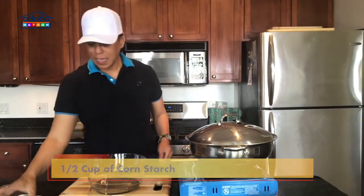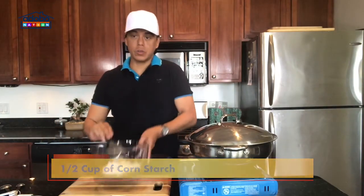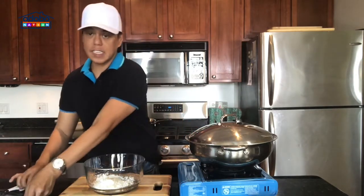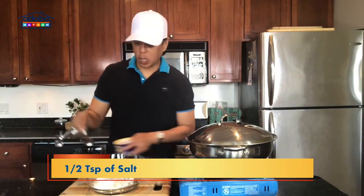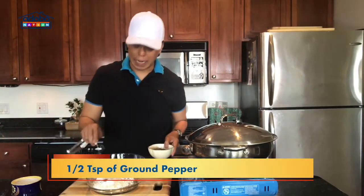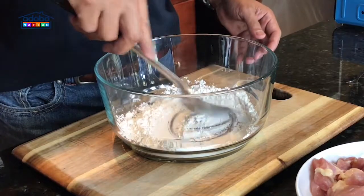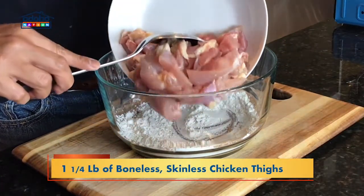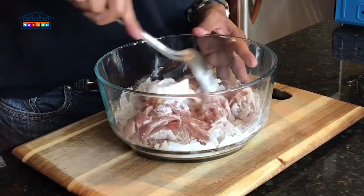Let's work on the chicken first. Let's put 1½ cups of cornstarch into a bowl, and then let's season it with 1½ teaspoon of salt and 1½ teaspoon of ground pepper. Let's combine the cornstarch, salt, and pepper. And to this, we are adding a pound and a quarter of skinless, boneless chicken thighs that I cut into bite-size pieces.